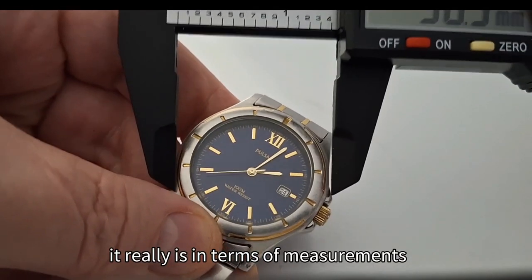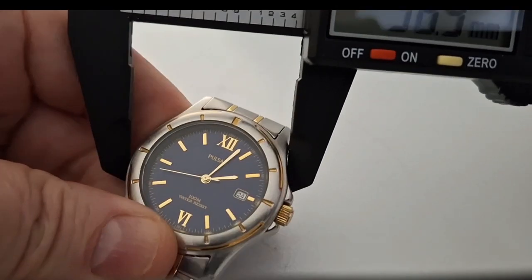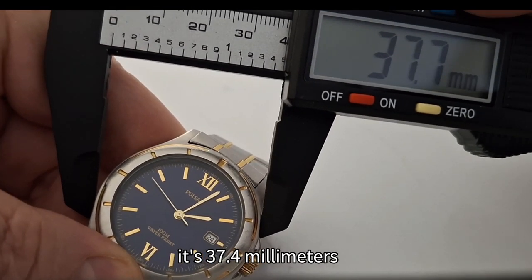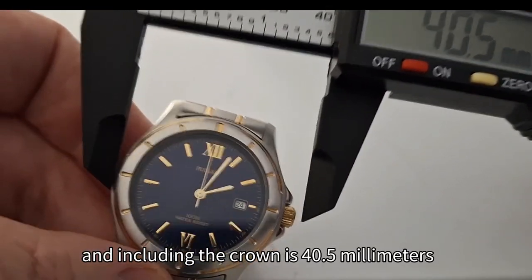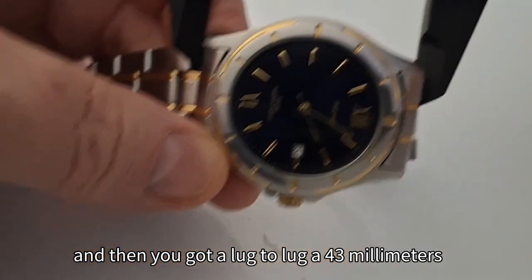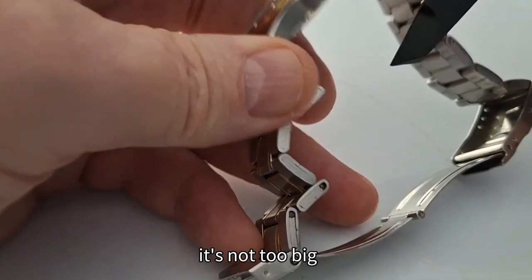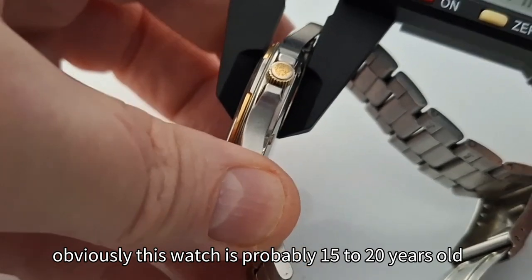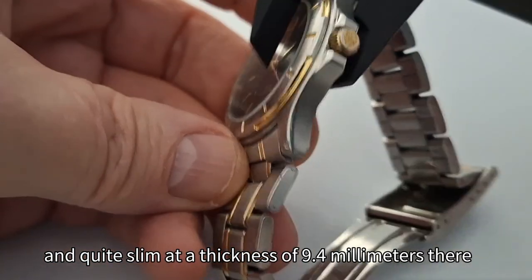In terms of measurements, the diameter is 37.4 millimetres, including the crown it's 40.5 millimetres, and then you've got a lug-to-lug of 43 millimetres. So it's a decent size, not too big. This watch is probably 15 to 20 years old and quite slim at a thickness of 9.4 millimetres.